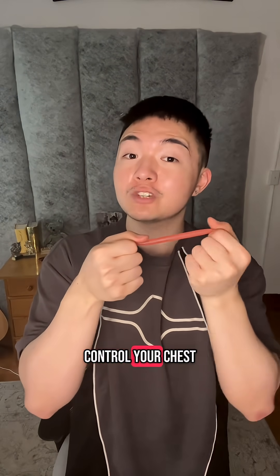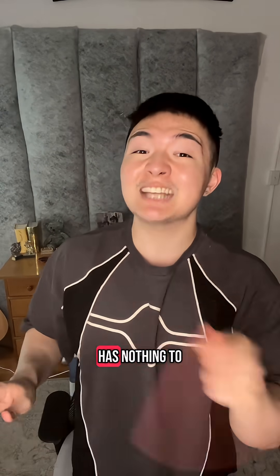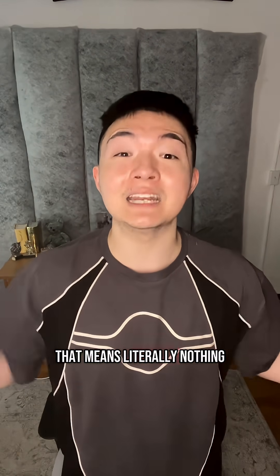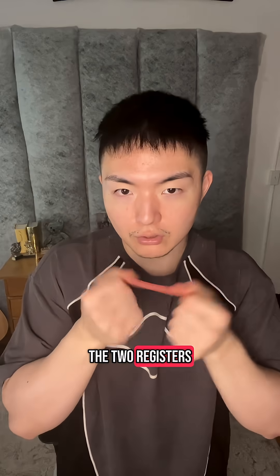So if you want to change the gender expression of your voice, you have to learn how to control your chest voice and your head voice. But the terms 'head voice' and 'chest voice' have nothing to do with your head or your chest — they're two terms that mean literally nothing. You can call it A voice, B voice, up voice, down voice, Jimmy voice, baby voice — it doesn't matter. The key is the two registers.